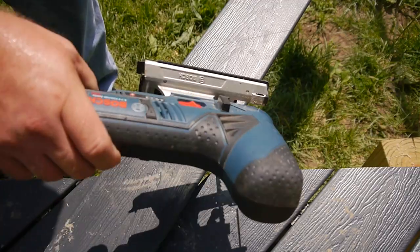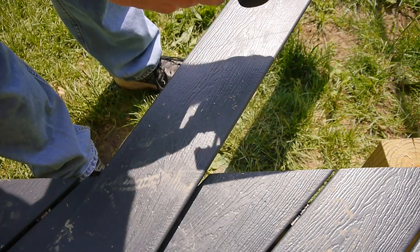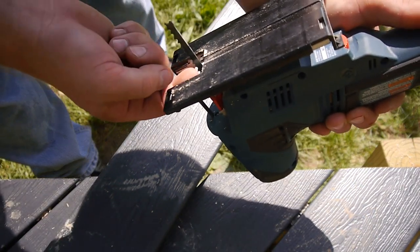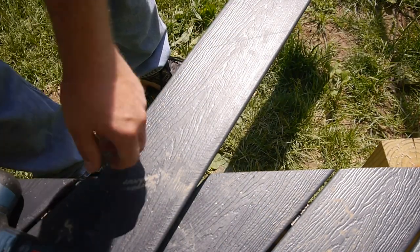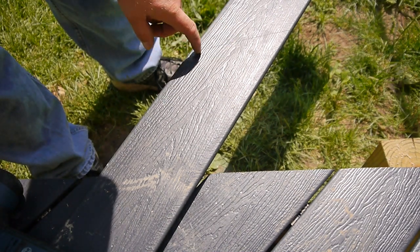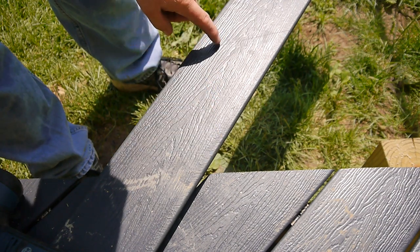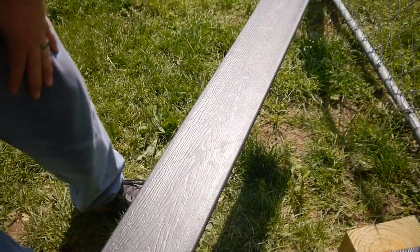Now we need to cut this out. We've got our jigsaw. What we're going to do is flip this upside down and cut this way, so that as the tooth comes down on the cutting action, it should tear out on the bottom and not on the top that we can see. We're just going to follow that line this way and this way. We should probably support this end because I think it's going to break off — we'll go to about here and here, then finish it off with the end supported.